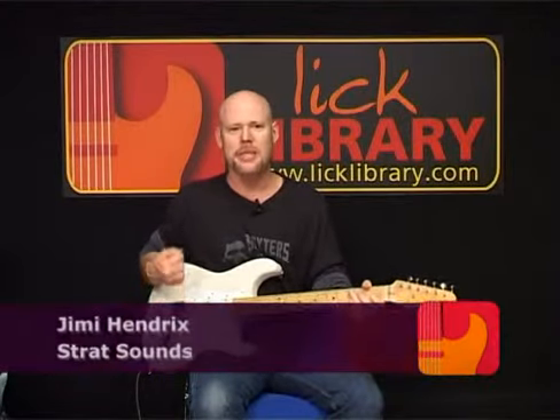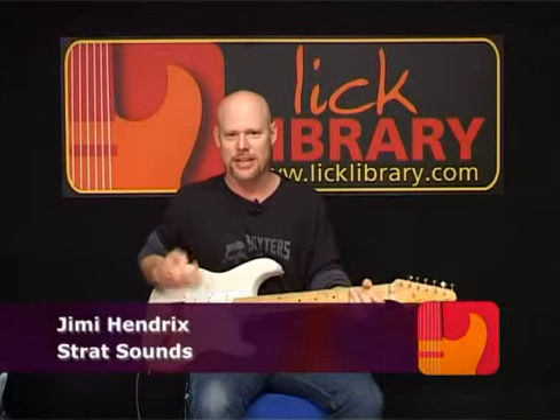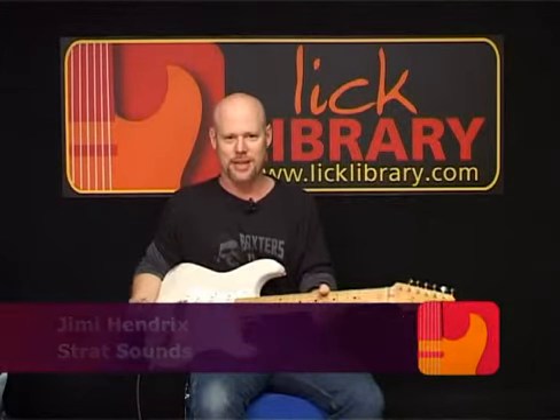Since we're talking about Jimi Hendrix, I thought it'd be a good idea to talk about the guitar that he made so famous — the Fender Stratocaster.